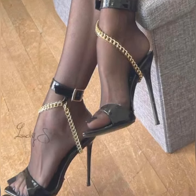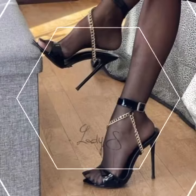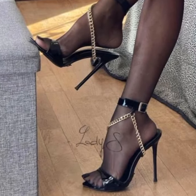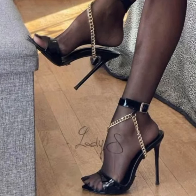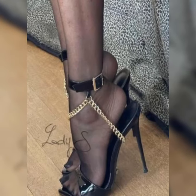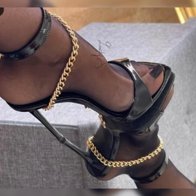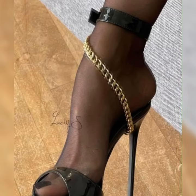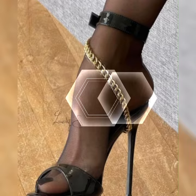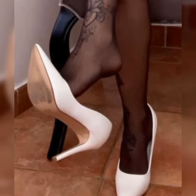If you want to buy these strappy heel sandals, I suggest some online and reliable sites: Amazon.com, eBay.com, and AliExpress.com. Please subscribe to my YouTube channel and press the bell icon to get all notifications of my latest videos. Thanks for watching, for subscribing, and for your beautiful comments — we will see you next time.